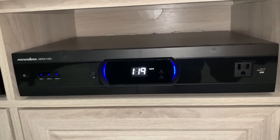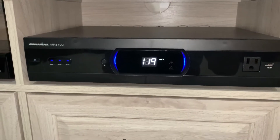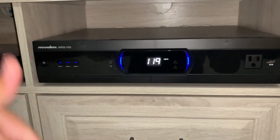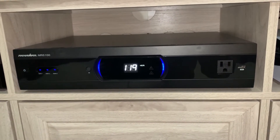Anyway guys, that is the Panamax MR5100 Power Conditioner and Surge Protector. Make sure you give it a thumbs up if you liked the video, hit that subscribe button, hit that notification bell, and I hope to see you guys in the next video. Take care.